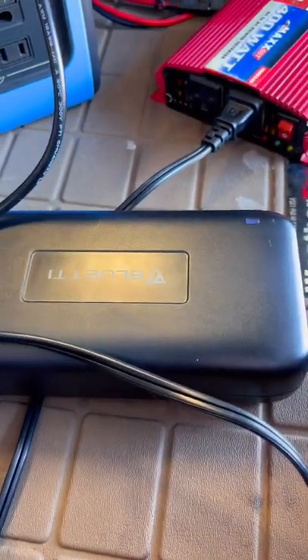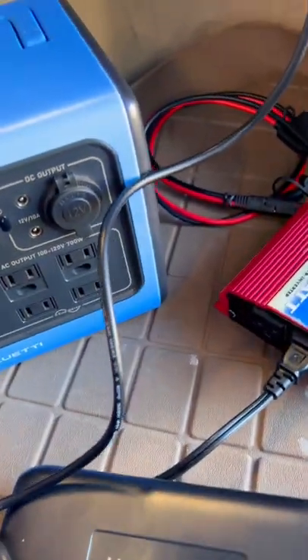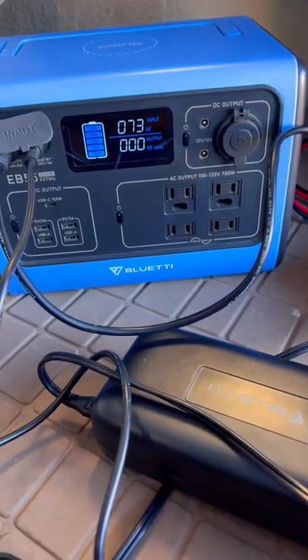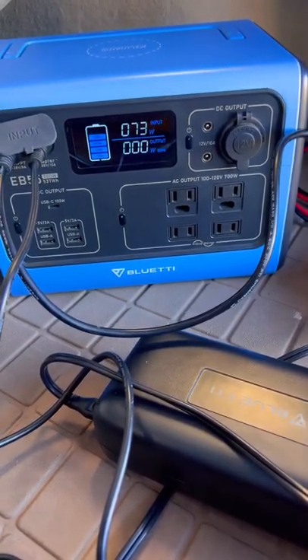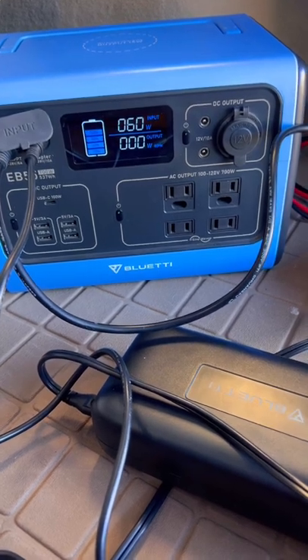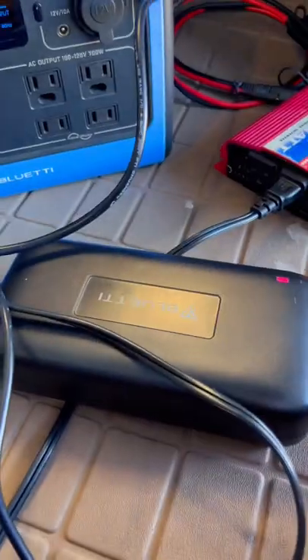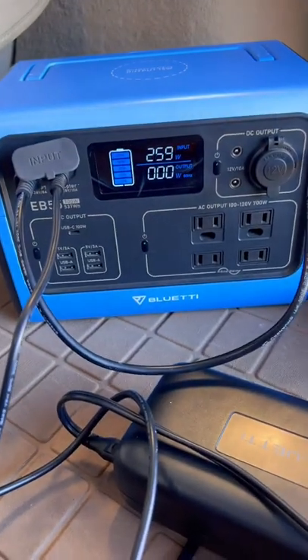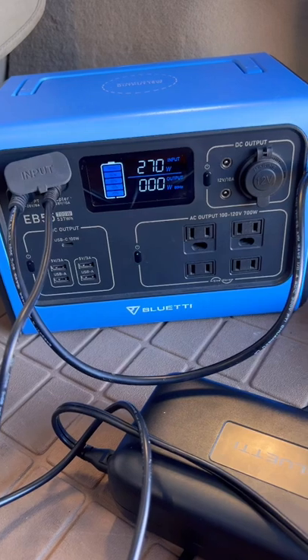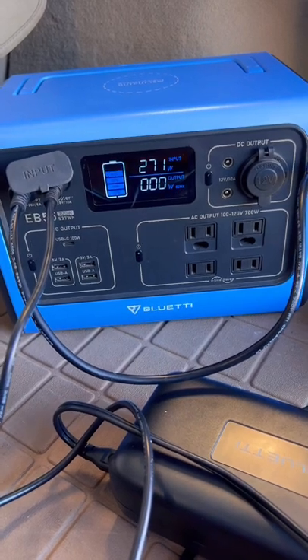This is plugged directly into the battery, and then I use my 200 watt home charger — plug this in, turn on the inverter. Now I'm charging with both at the same time: 70-73 watts from the car 12 volt and then 200 watts from the home charger, which gets me about 270 watts for charging while on the road. Which is absolutely awesome.